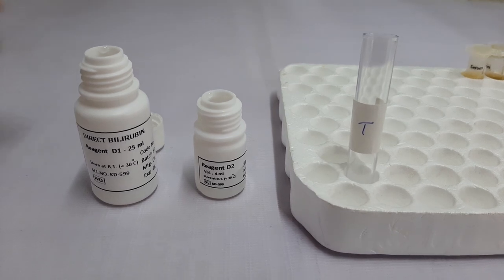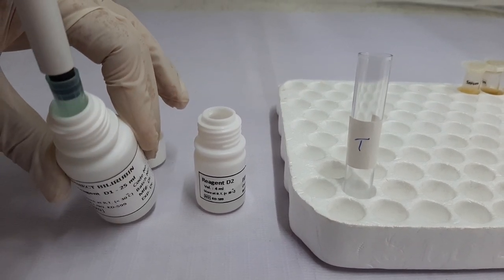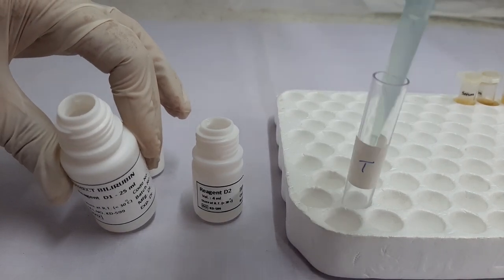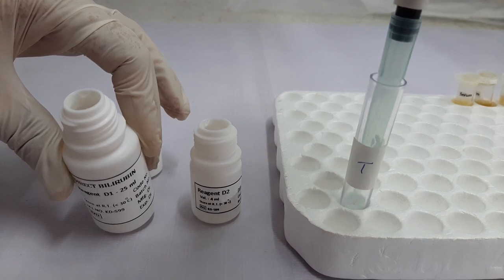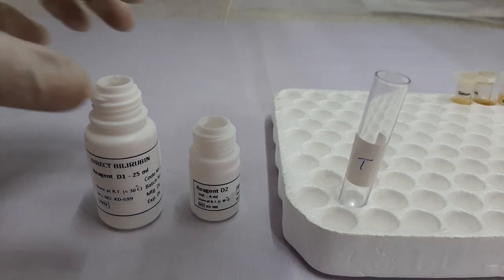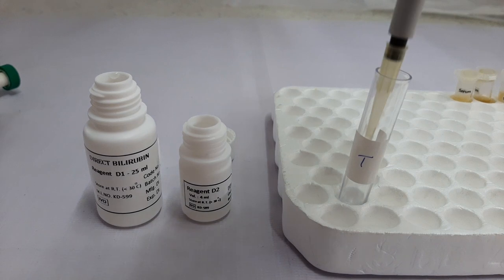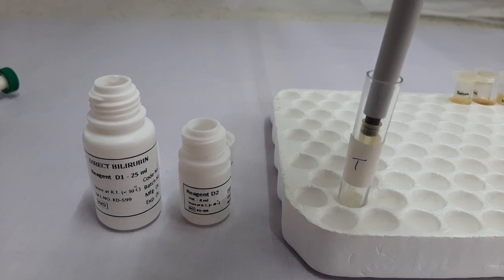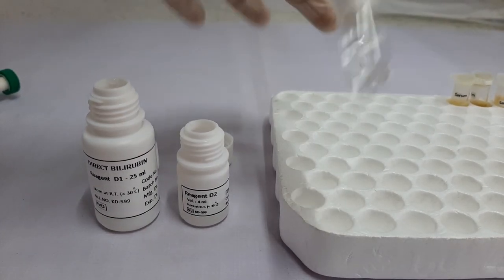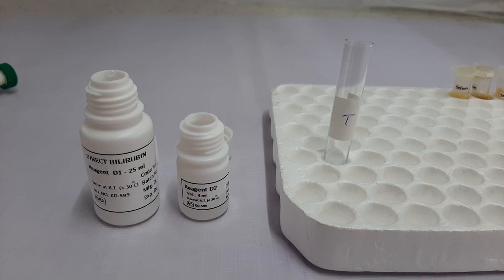So first we will prepare the working solution. To do this, we will take 1 mL of D1 reagent without any air bubble and then add it to the tube which is already labeled for the test, in which we will add 20 mL of D2 reagent. Then mix the components of the tube. Now our working solution is ready for addition of the sample.